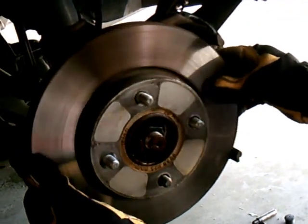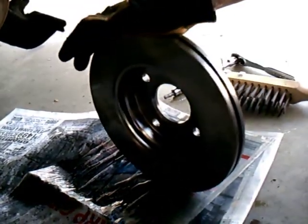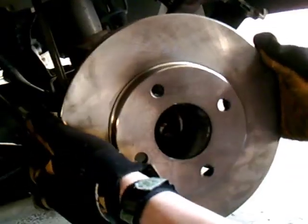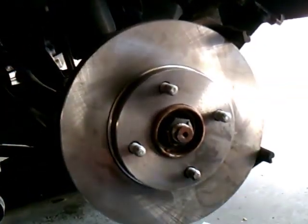This is the old rotor — it should come right out. Rotor's installed.